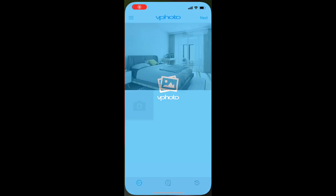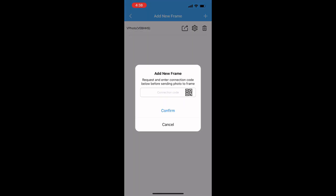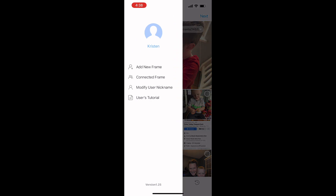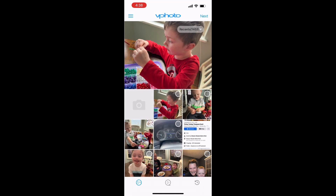Now we're going to open the app. It's a really easy app to use — easy to add new frames, connect new frames, change the names of the frames. If you have one at your house and maybe one at your parents' house, you can manage those easily.